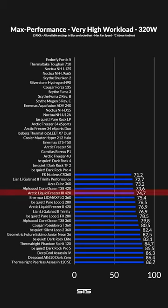At lower workloads, the differences might be negligible, but once we pumped up the heat to 320W, the LF3 landed pretty high on our benchmark chart, outperforming the majority of coolers out there.